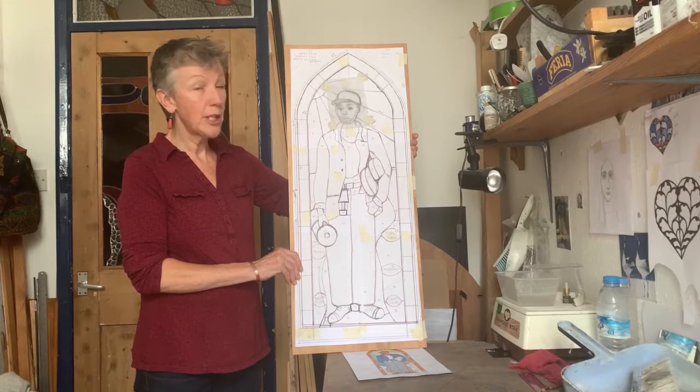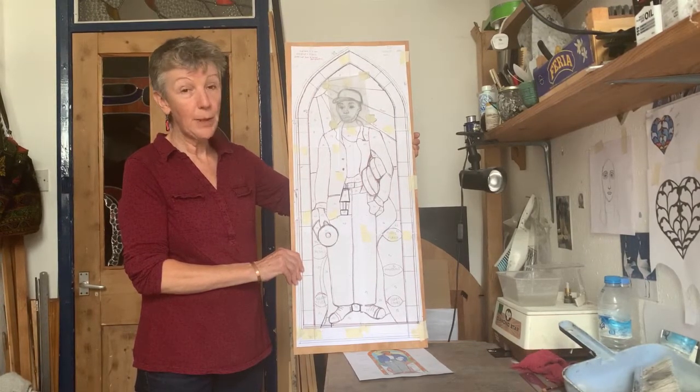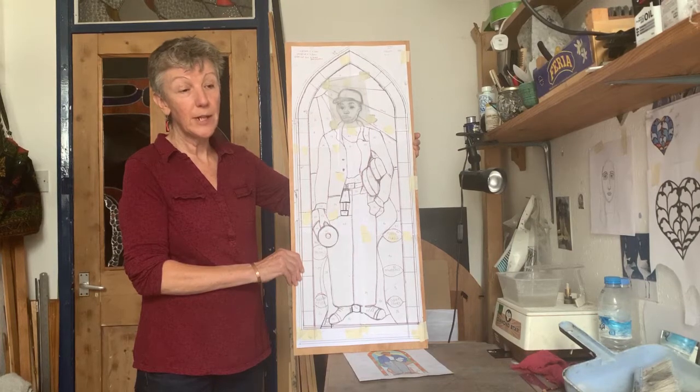Next I enlarged it into a full size sketch and made two copies so that I've got pattern pieces to draw around, ready to cut the glass.